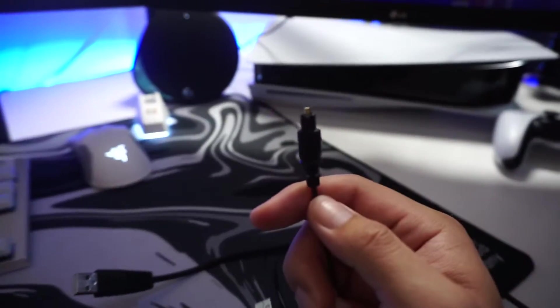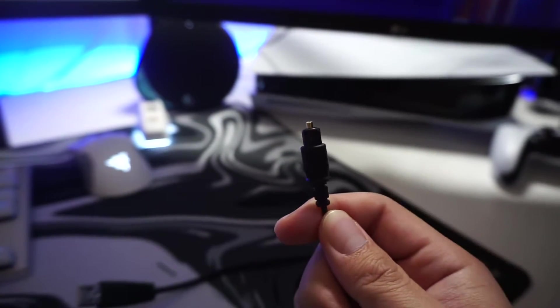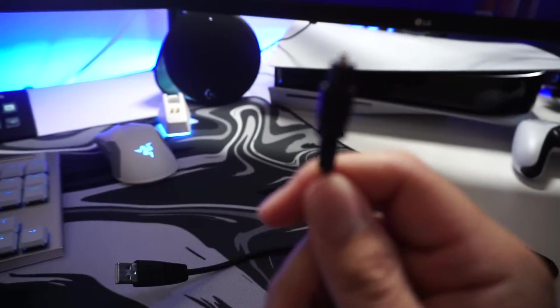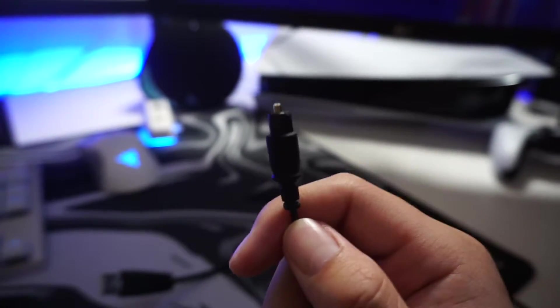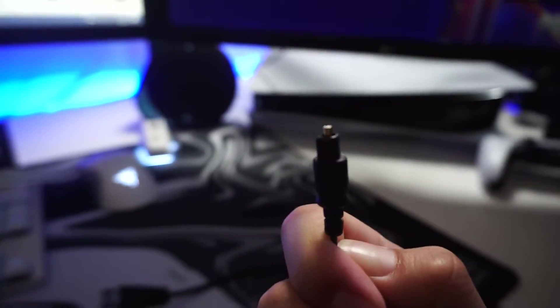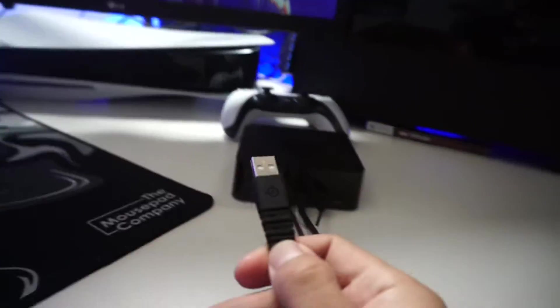Let's start off with the digital optical cord. In the PS4 setup, if you watched that video, we connected this into the back of the PS4. But now it looks like Sony took out the digital optical cord on the PS5, so you're going to have to plug this into the back of your PC if the port is provided. Here's what mine looks like — this is what you're going to plug it into.